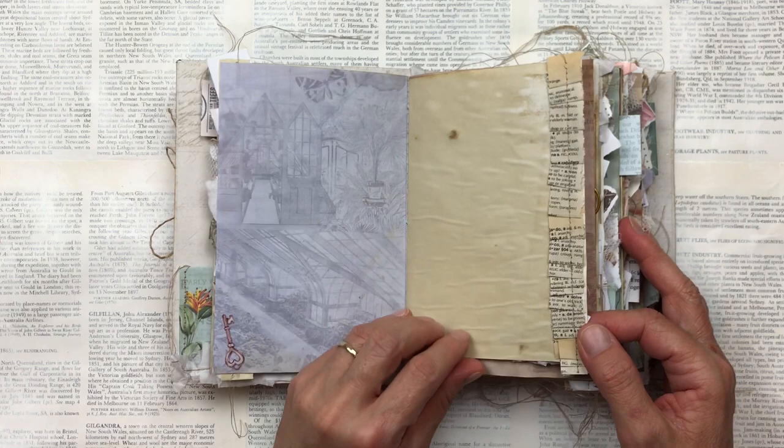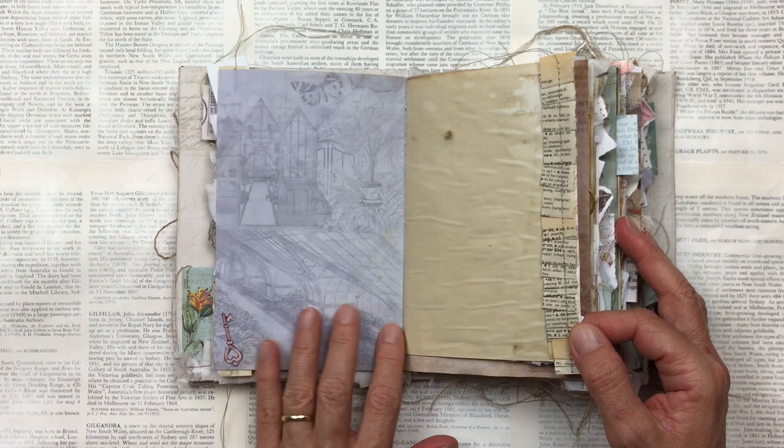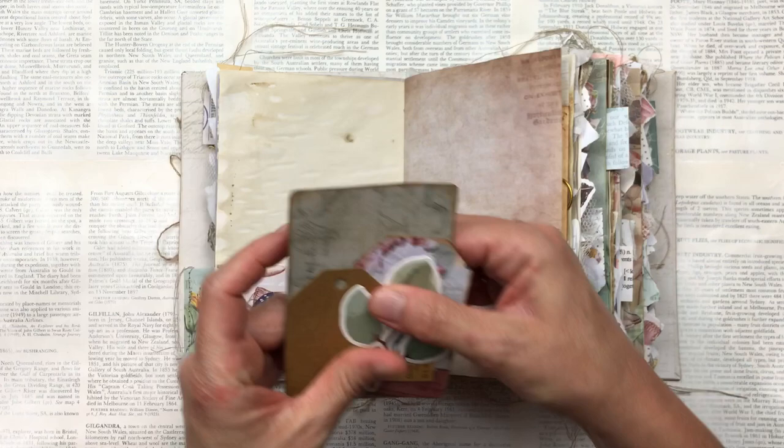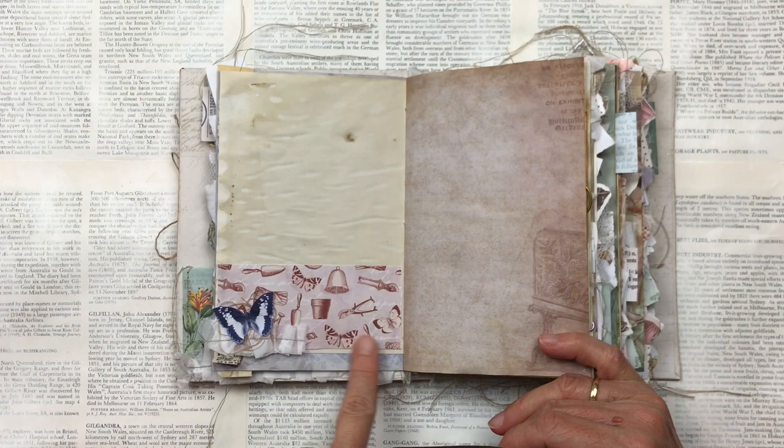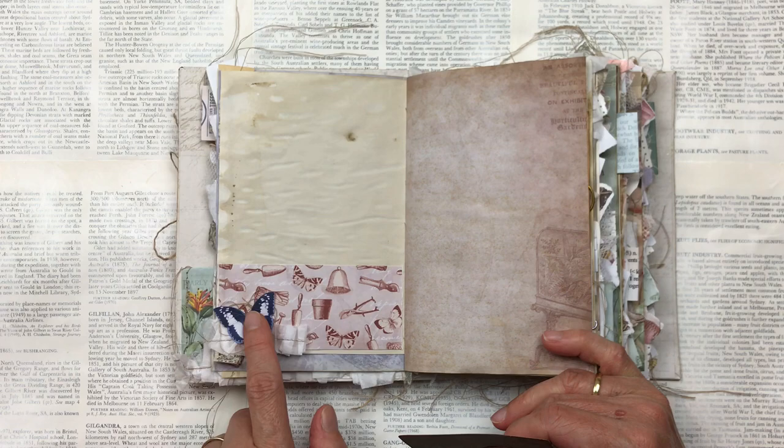This is a ruffle that I've made using an old dictionary. I just like to bring the text through as well sometimes, and there's a beautiful lilac blue color from the kit. Here is a pocket that I've created. The kit includes, besides the actual pages and all the ephemera, plain pages that are just designs which you can use for anything — I've decided to use them for pockets.